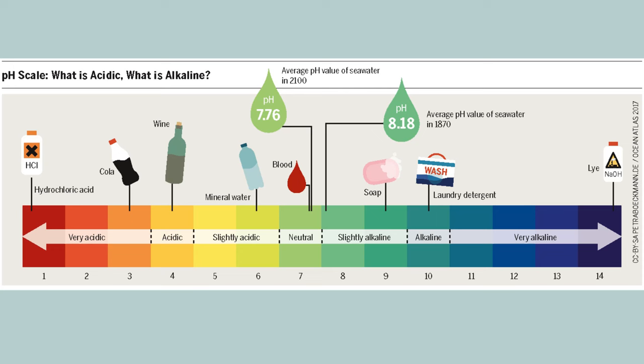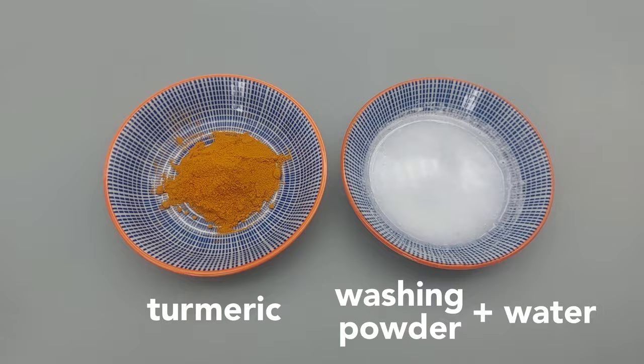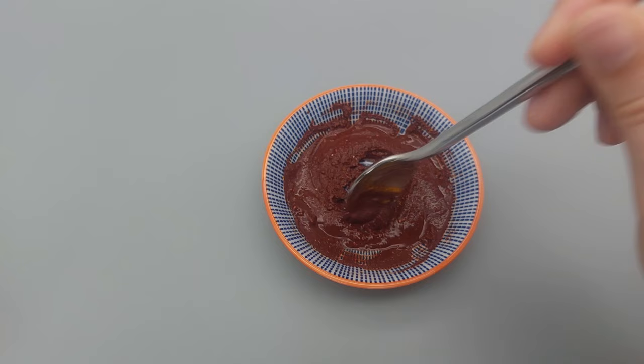When it's in contact with something alkaline it turns red. To demonstrate this I'm mixing washing powder with water and adding it to some turmeric. As you can see it turns red. When I add lemon juice, which is acidic, it gradually goes back to being yellow.